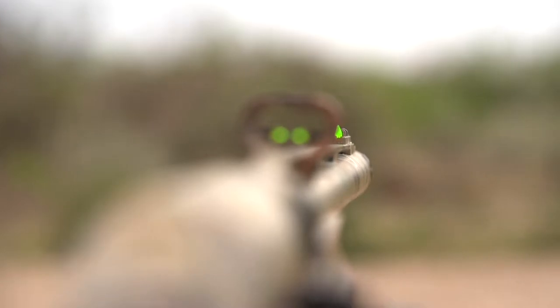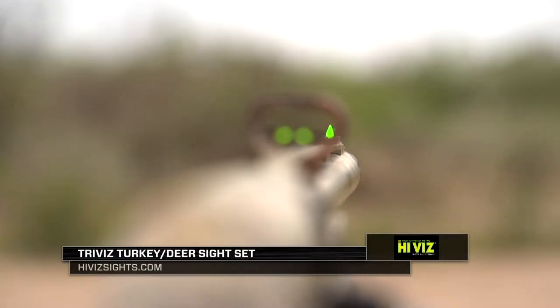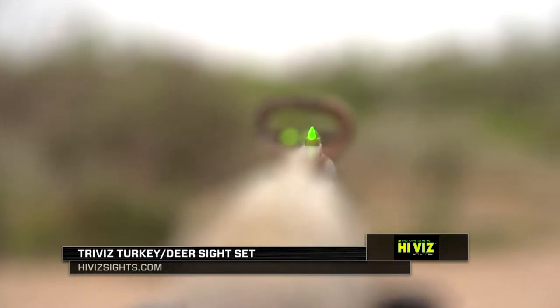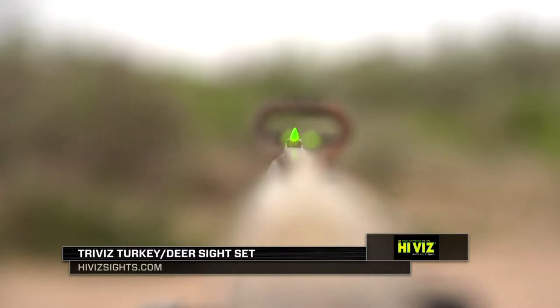We're going to install the HiViz TriViz Turkey Front Rear Sight Set. This is a very unique sight. It has a triangular front sight post, and the rear sight has two horizontal triangles. You align the tips of the triangles to establish your sight picture.